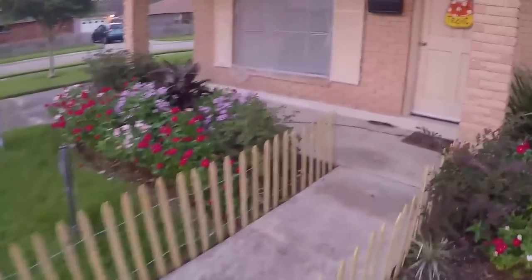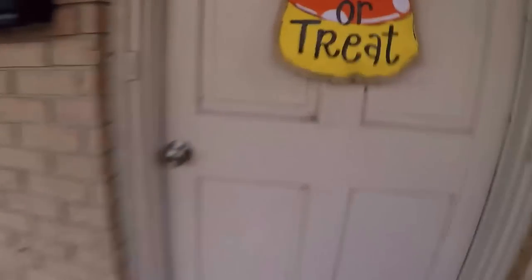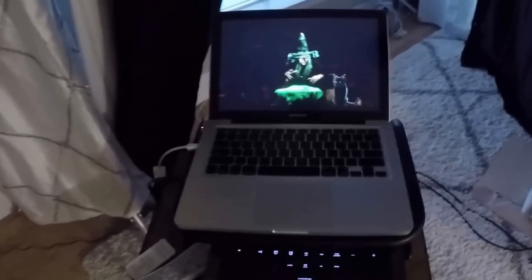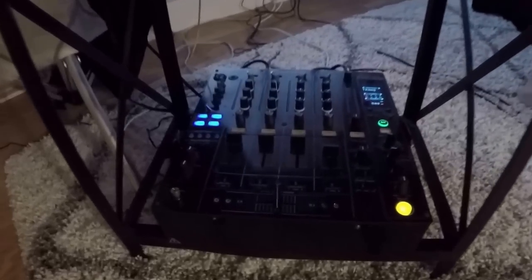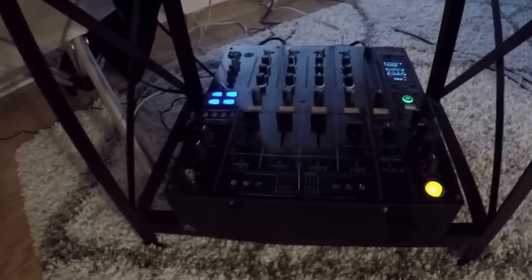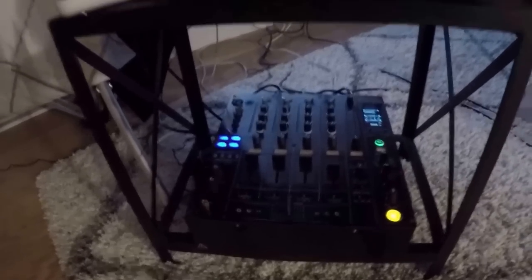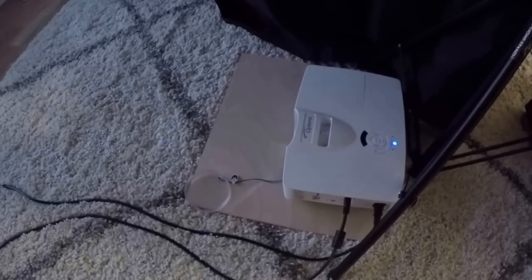Walking inside, let's take a look at the brains of the operation for the Witching Hour. Inside I've got my MacBook Pro that's going to be running the Witching Hour digital decoration. The audio from both the Jack-O-Lantern Jamboree and the Witching Hour are being run to this Pioneer DJM 800, which is going to allow me to control the audio levels for each projection. The Witching Hour is being run from the MacBook Pro to this Optima Short Throw projector.